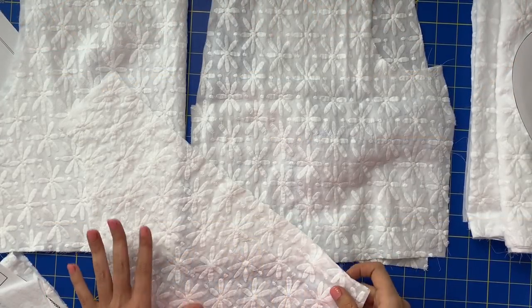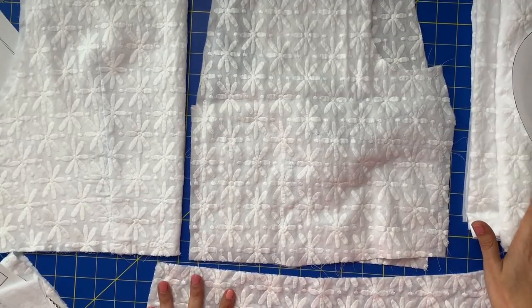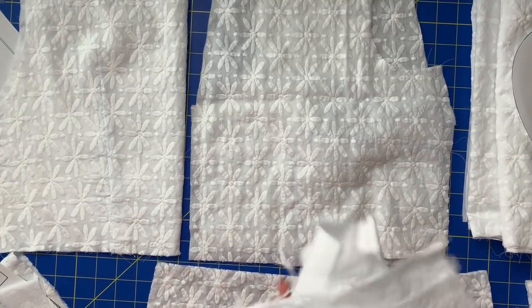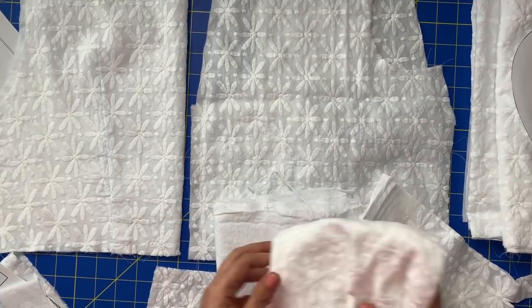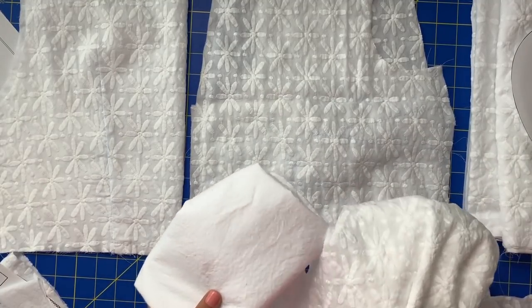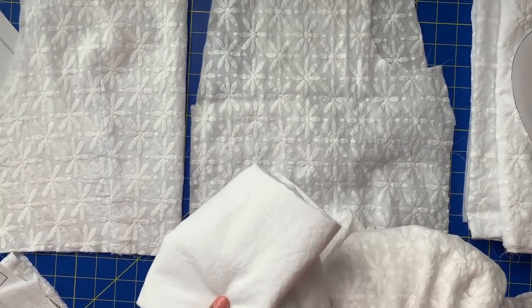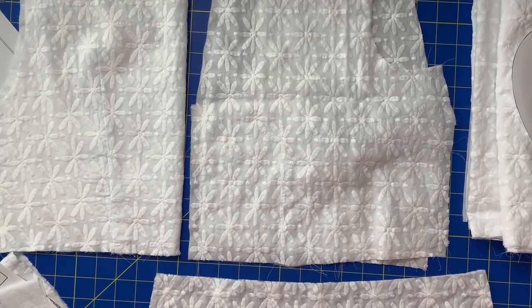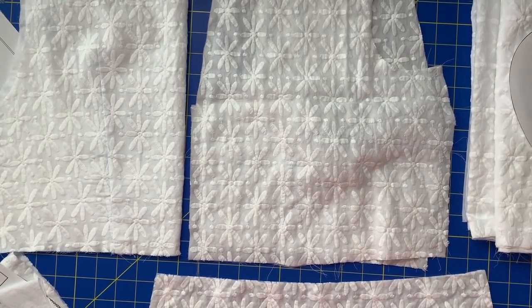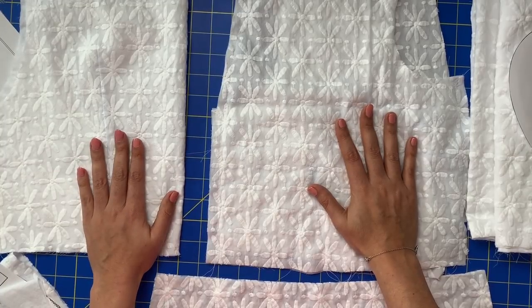If we're going through the pieces we need to cut out to make the Myasotis dress, we have our underlining and we have our main fabric. For the most part, we need to cut the pieces out of both, almost exactly aligning. Your skirt pieces, you need to cut both. Your bodice front, you need to cut both. Bodice back, cut both.